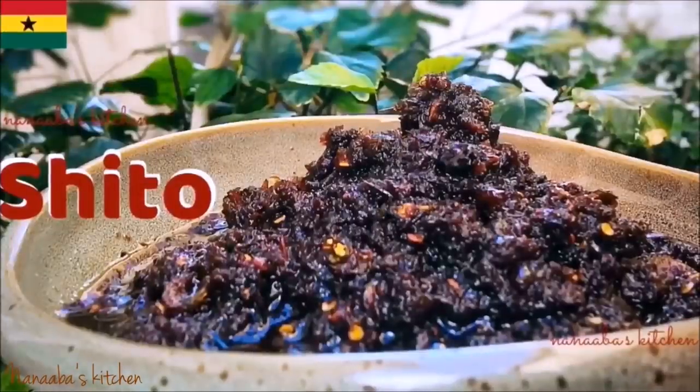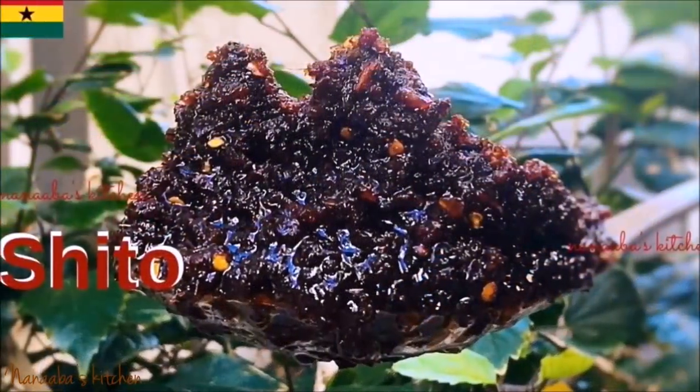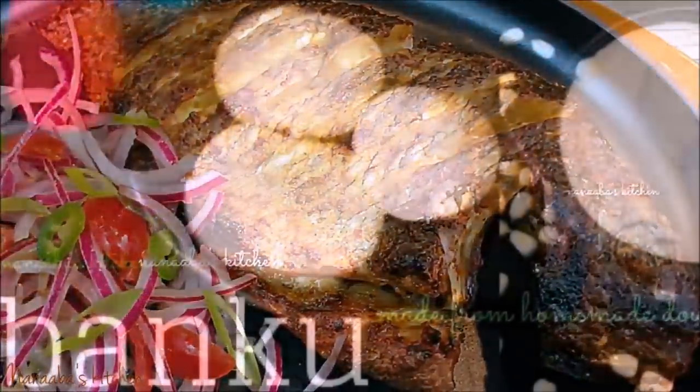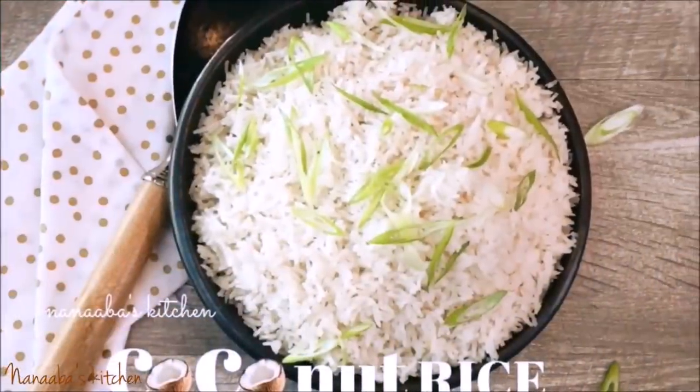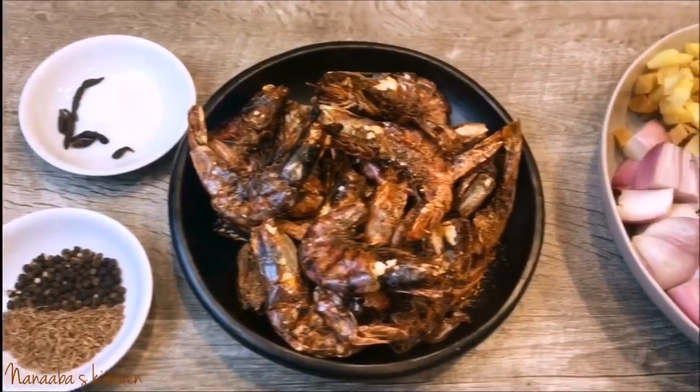Ghan Kombi Kenai Shito derives its name from its origin — the Ghan people from the southern part of Ghana. It's served with several dishes you can see on your screen right now, and all the videos for making those dishes are linked below in the description box, so please check them out.